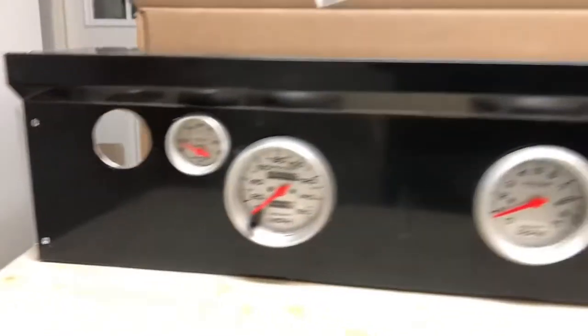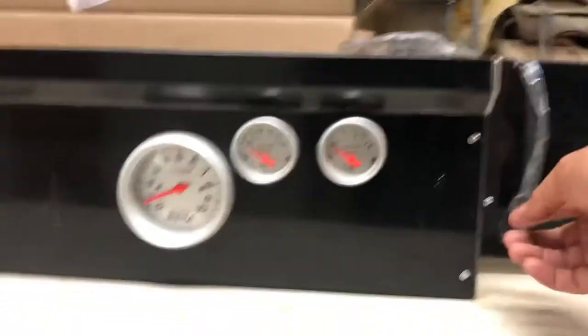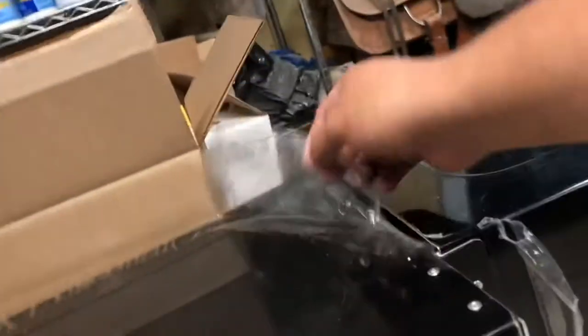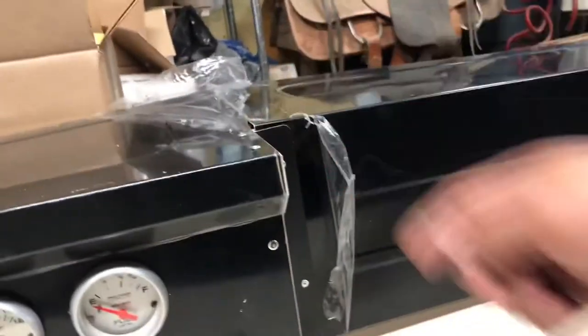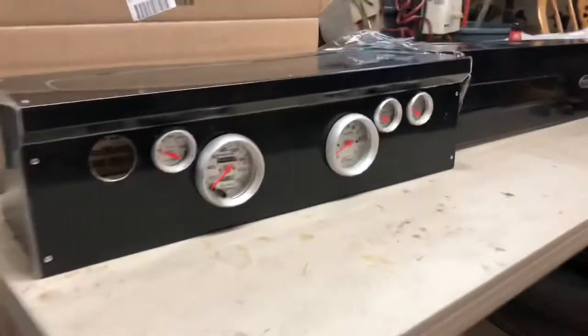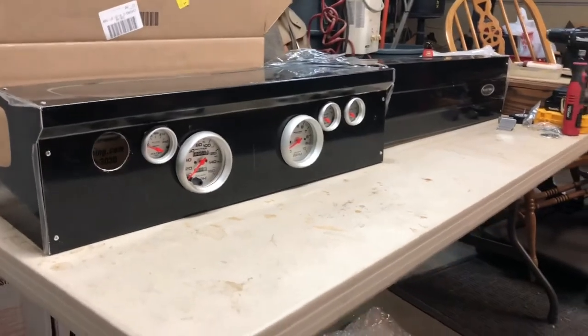There we go, looks a little better. Keep in mind there is still a protective film on this so this isn't the final look. You can see some of it was coming off while I was working and I peeled some back when doing the rivets. But yeah, this is going to be super sick.